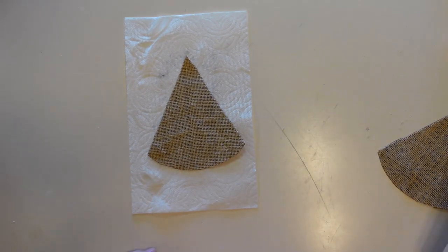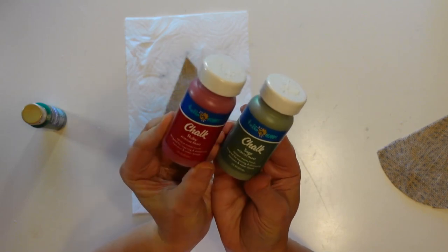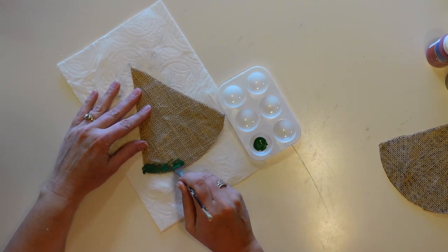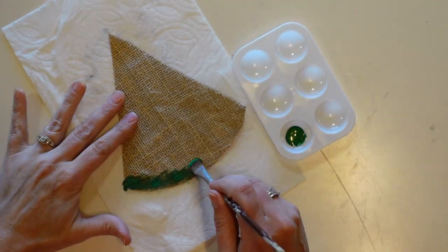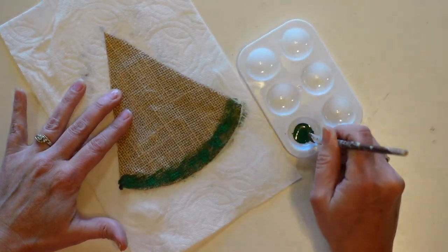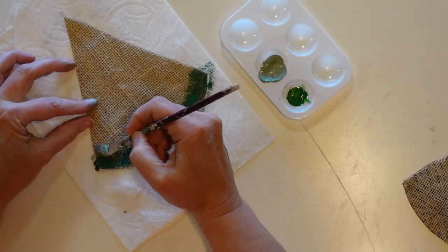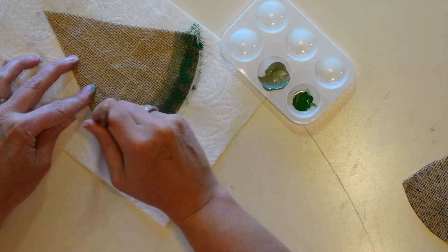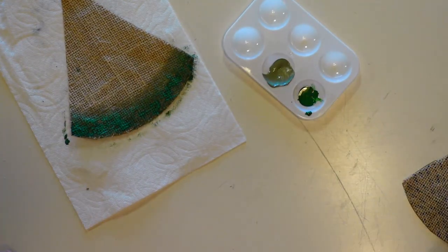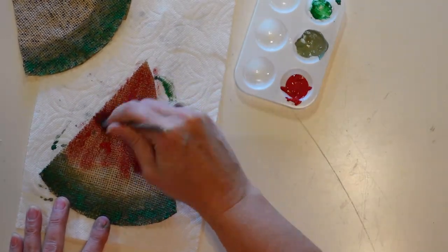For all of my projects today I'm using the same three colors of paint: forest green from Americana, sage green, and ruby red — all from Walmart. These are a new brand of chalk paint they're carrying instead of Waverly. I'm using a kind of old paint brush and stippling or pouncing the paint on so that it gets down into the burlap. I'll do the dark green first, then a row of lighter sage green, then paint the rest red. Since this is supposed to look rustic it doesn't need to be perfect — splotchy totally works.